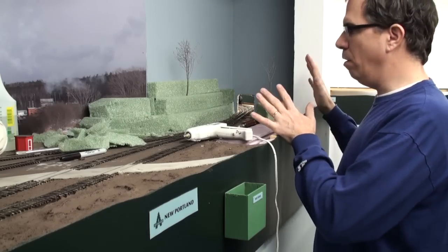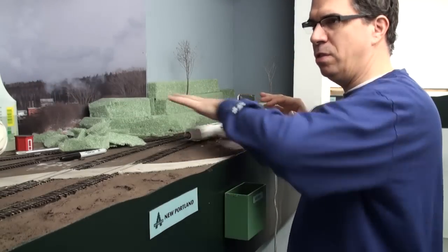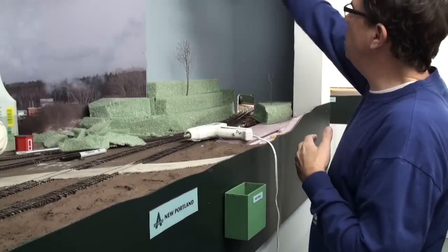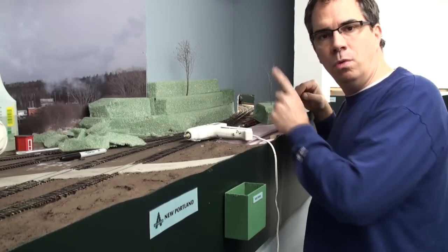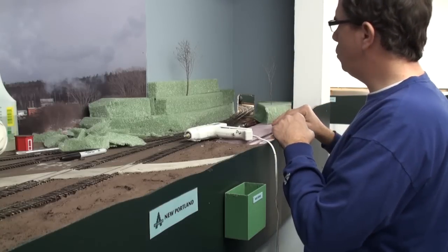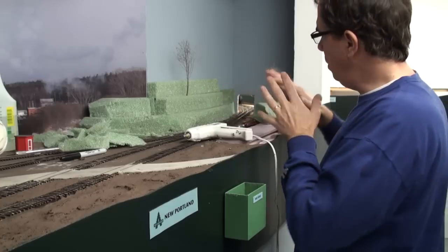This area here is a transition situation. We've got a flat mill area, which is the featured scene here, but then we've got a transition into this strange sort of box and then the tracks disappear into a hole in the wall and into the next town. So what we need to do is transition the scenery from the mill out into the woods.